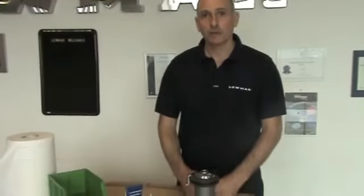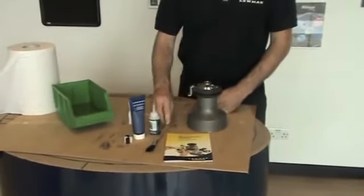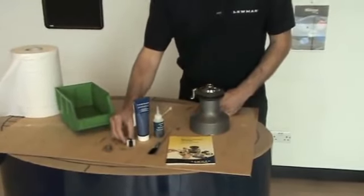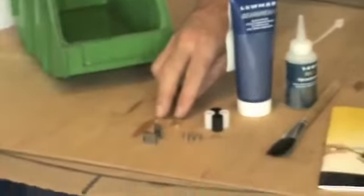I'm going to show you how to strip down a Lumar Ocean winch. These are some of the spares you may require to start your service. You might need a brush, oil, Lumar grease, some spare bearings, springs, pawls, and possibly collets.